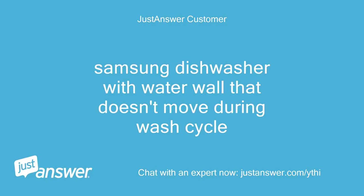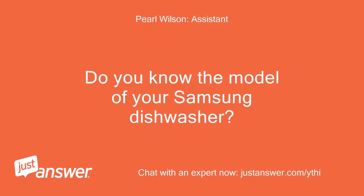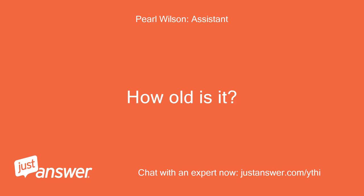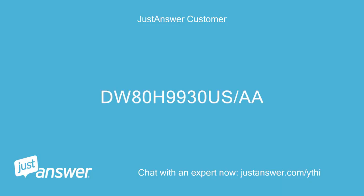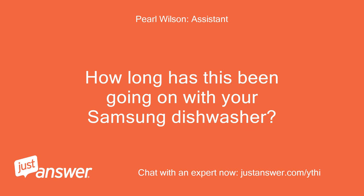A user reports a Samsung dishwasher with a water wall that doesn't move during the wash cycle. The model is DW80H9930A-AA. The technician asks how long this has been going on with the Samsung dishwasher.